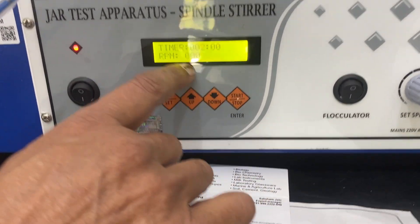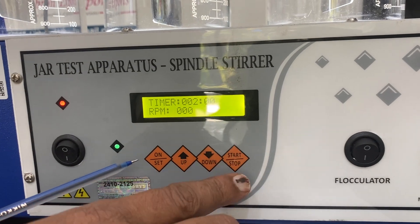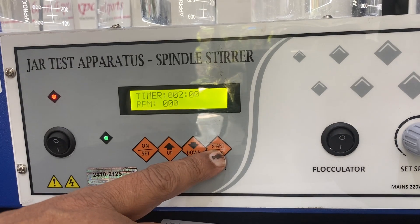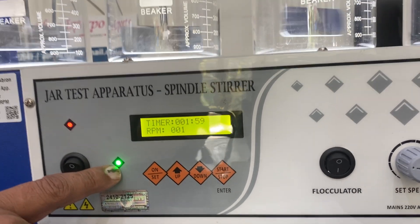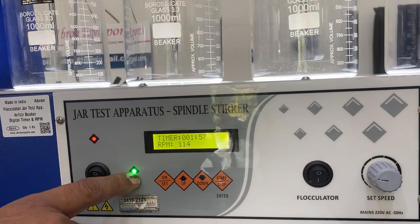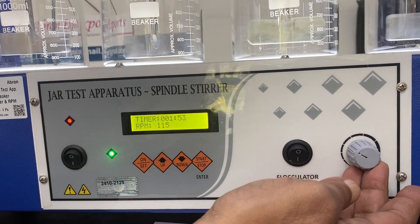The display shows a welcome message and then shows the timer — default is two minutes — and the RPM is shown here. If I want to start it, I just push this button. The indicator tells you it is working and the speed shows 115; I can increase it.